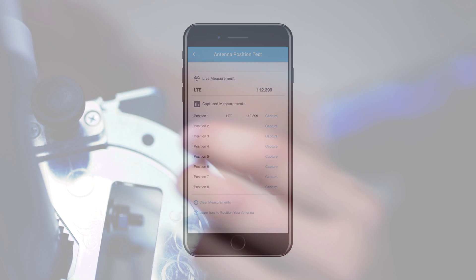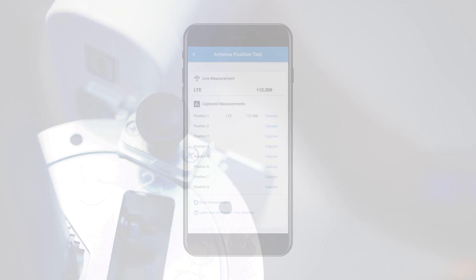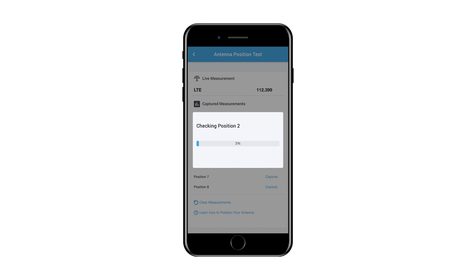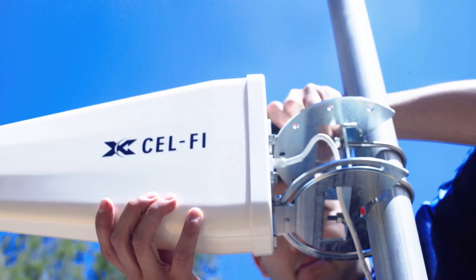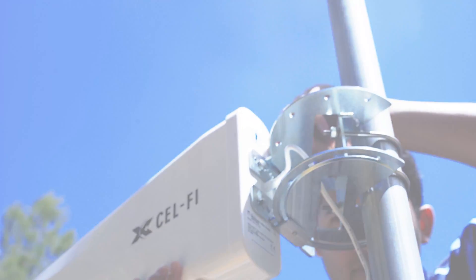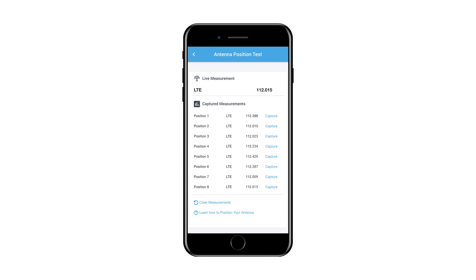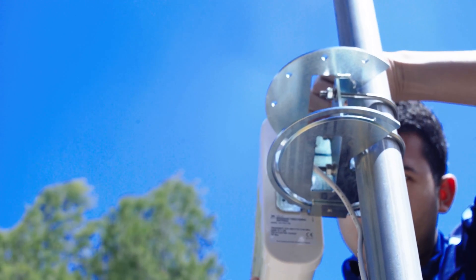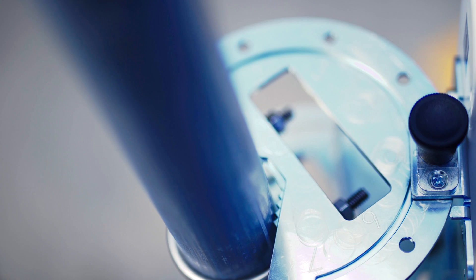The system may take a couple of minutes to complete an analysis of the signal in each position. Once the first position is tested, rotate the antenna bracket to Position 2 and press the corresponding Capture button on the application. Continue this process with all 8 positions if possible. Once the test is complete, the application will highlight the location with the best service. Turn the antenna to this setting and use the locking pin to secure the position.